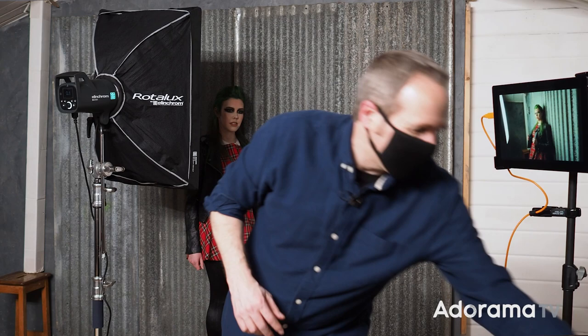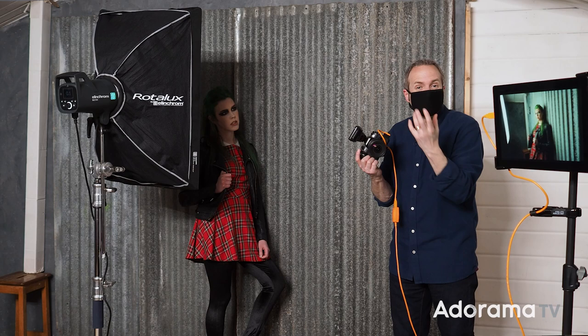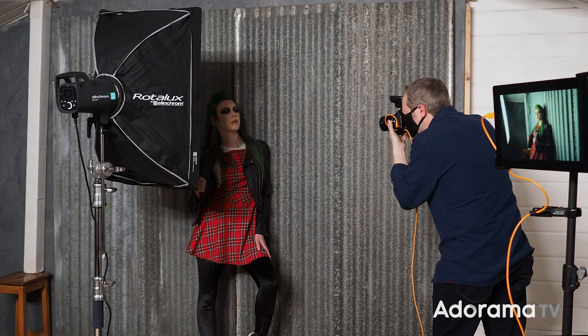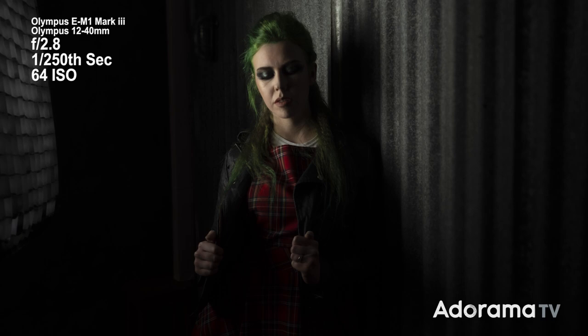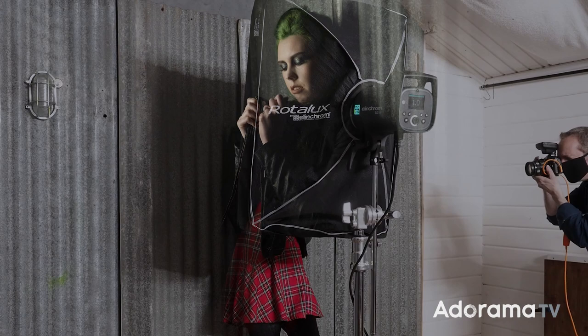I've still got the light at exactly the same power as the last picture, but an egg crate grid will take away some of the light — it won't be as bright. It does indeed take about a stop of light, so I'm going to increase the power. And that looks fantastic.